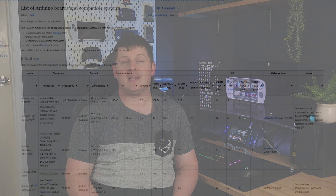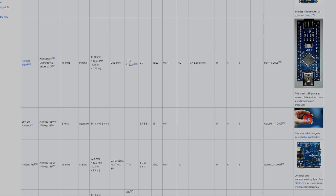First up, we need to decide on what microcontroller to use, as the Arduino platform has support for loads of different options. There are a few different things we need to consider when selecting a microcontroller: number of digital inputs, analogue inputs, program memory, and operating voltage, to name a few.